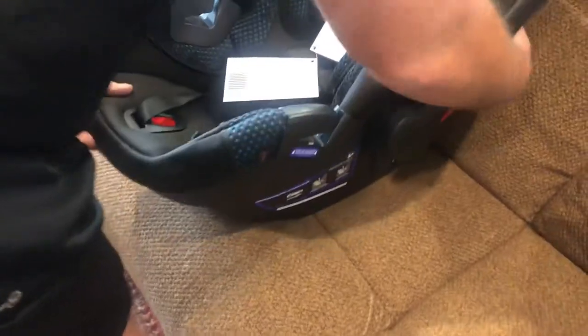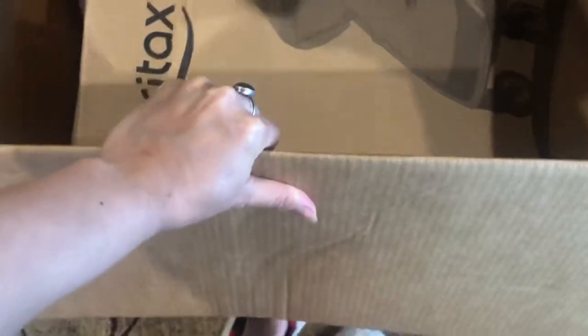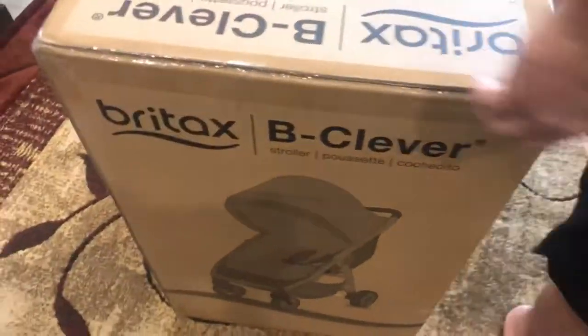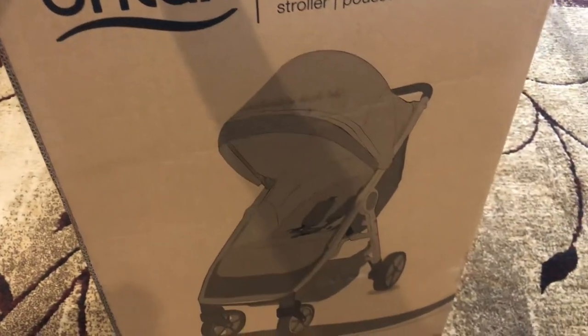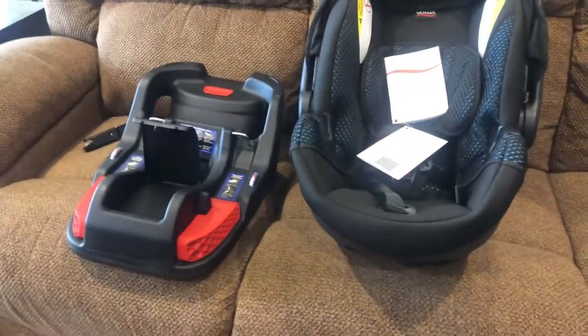This is going to connect up to the stroller somehow. This is the stroller — if you give birth in the hospital or somewhere and can't go home, you need a car seat. That's why we got the car seat. It's required to leave the hospital with a newborn.